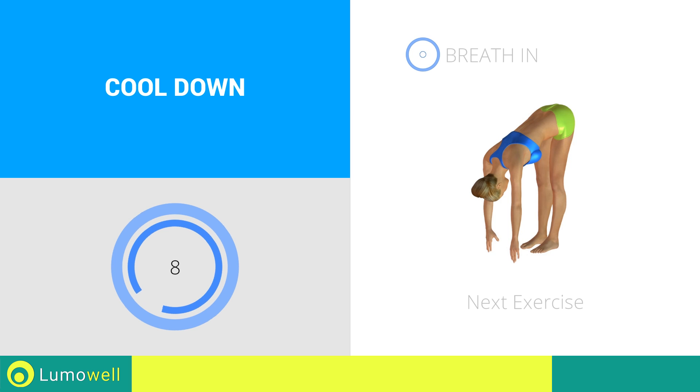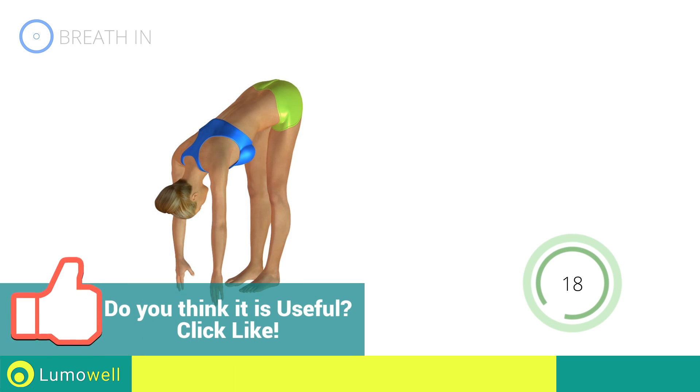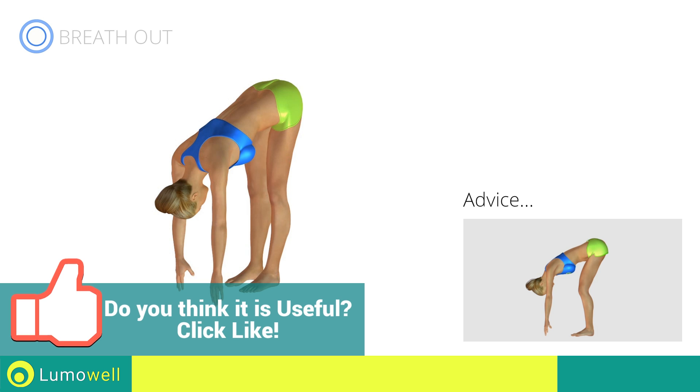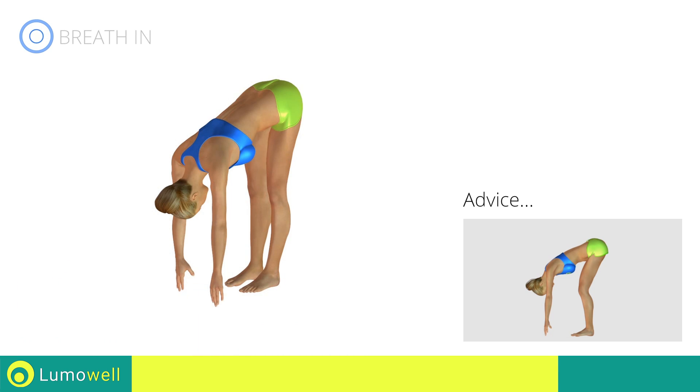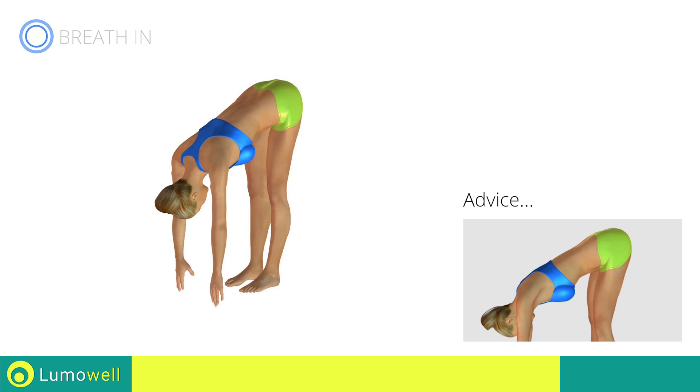Next exercise: stretching hamstrings. Don't bend your legs throughout the workout to maintain its effectiveness. Don't bend your torso — keep it constantly straight.